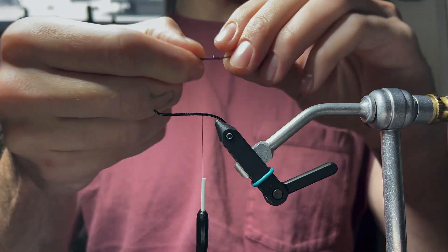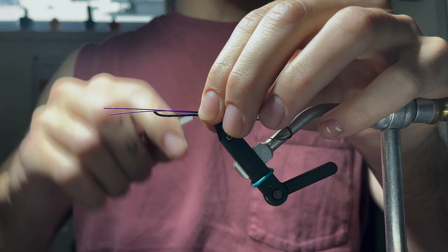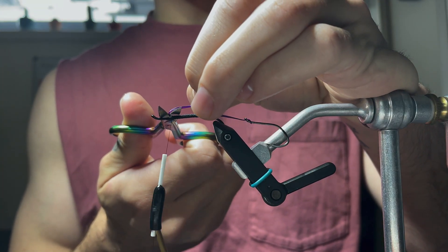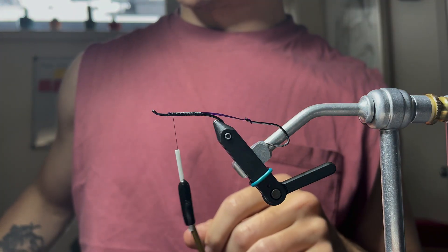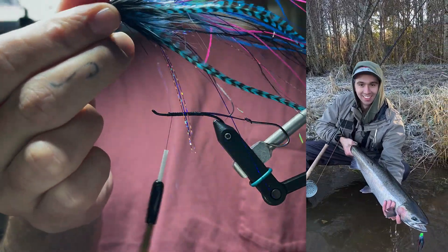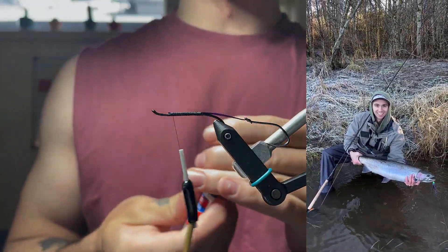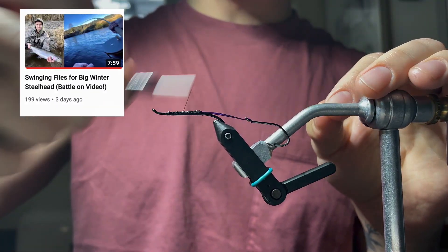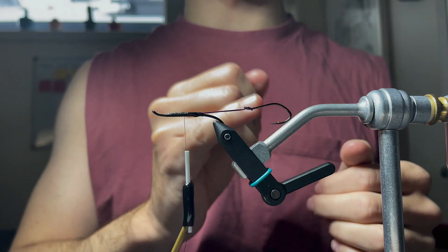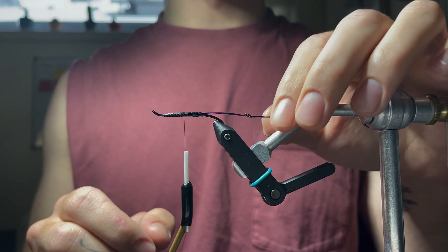I'm going to tie this in down on the fly just because there's no weight on this fly to act as a keel. I don't feel the need to double the wire back on itself. I literally just landed a steelhead three days ago on an intruder that has the wire just like that with some super glue. If you're curious, there's a video on the channel called 'Swinging Flies for Big Winter Steelhead.' The wire is just long enough to change the hook on this pattern.